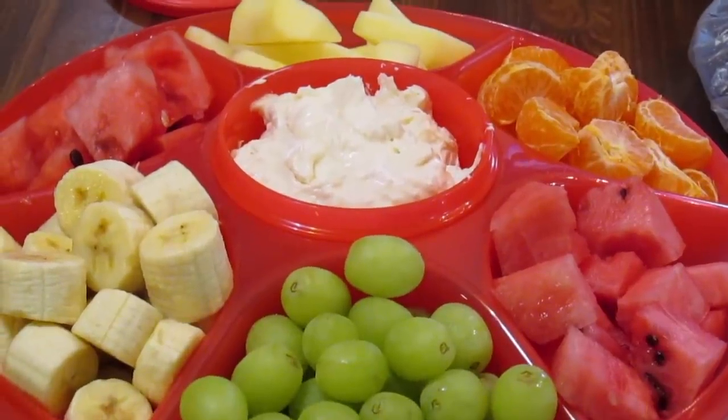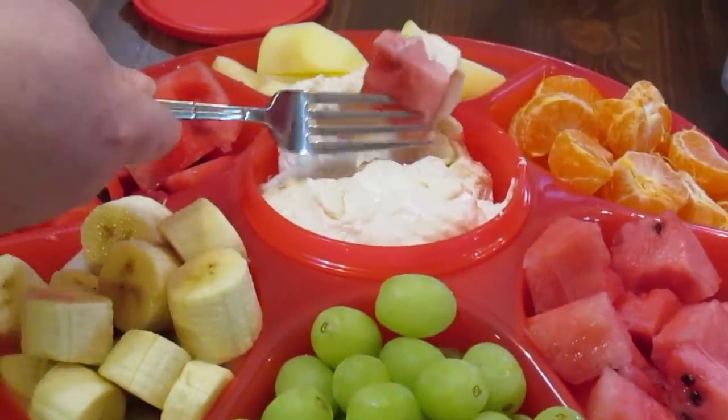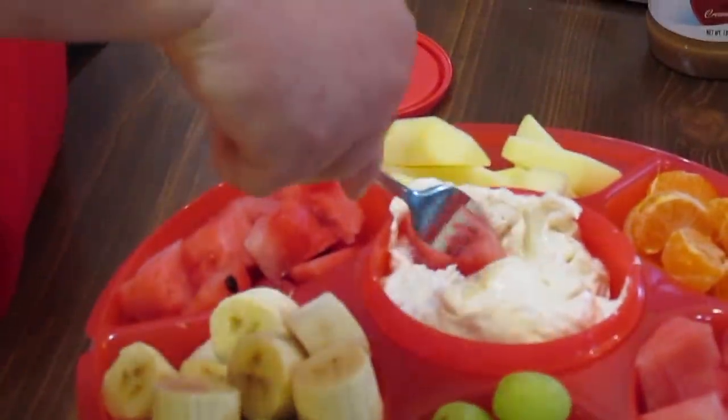So which one am I going to have? Let's do watermelon. So good. You could use this dip with any fruit.